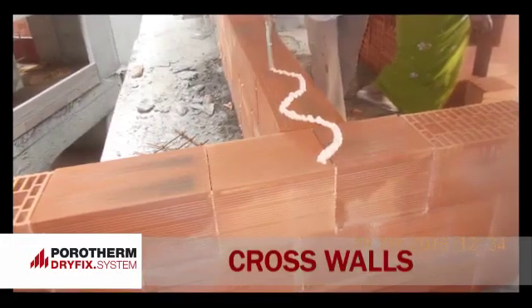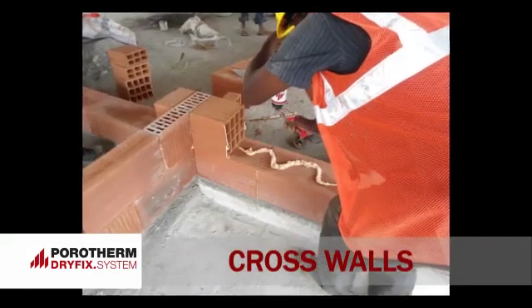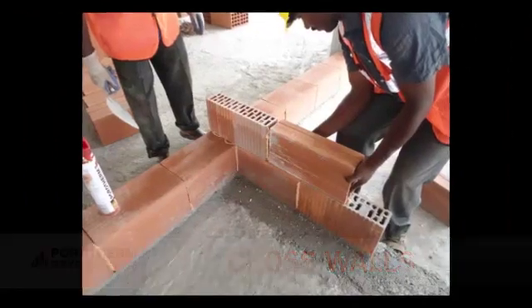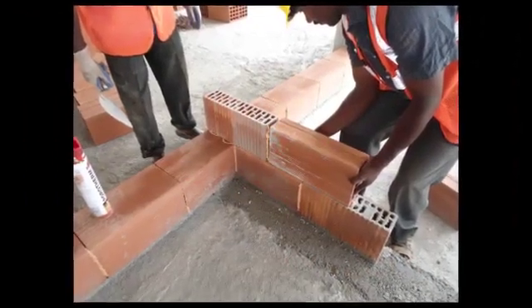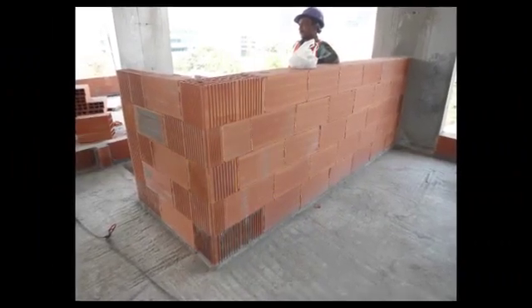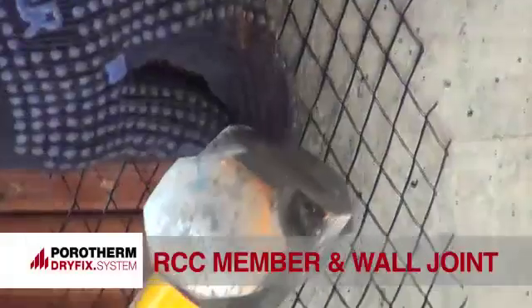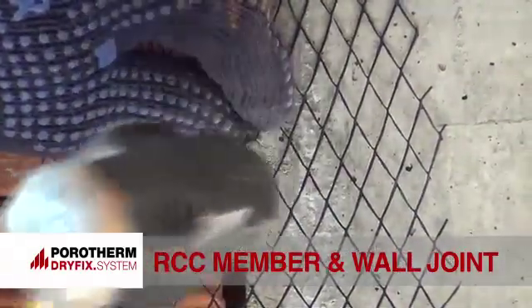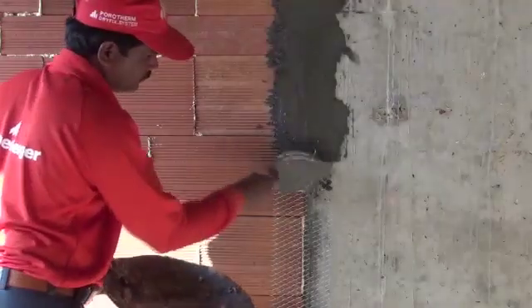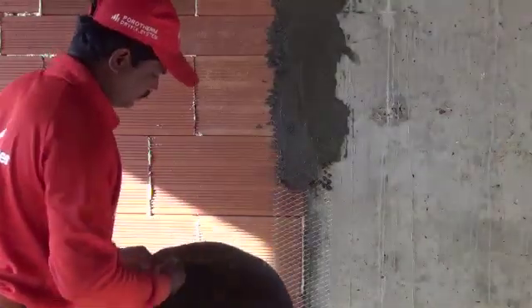At cross wall joints and wall junctions, the bricks should interlock in a cross bond junction. Dry-fix is supplied adequately at nodal points or junctions. Check the corner junction with a right angle. Chicken mesh is secured in the brick joints using nails, and is used at joints of RCC members and walls.